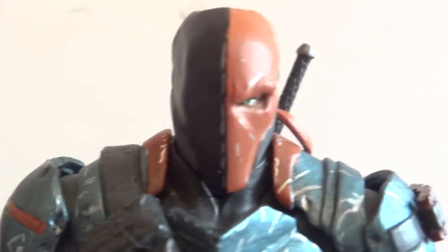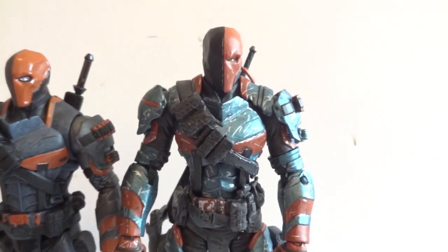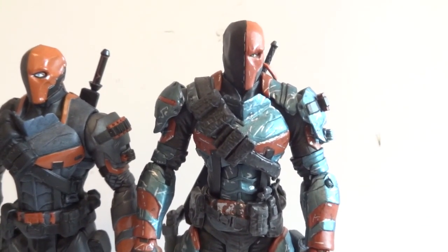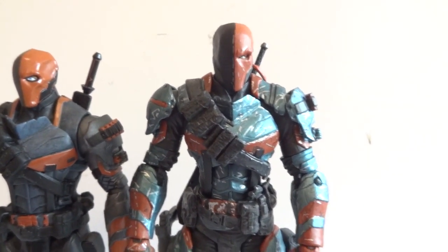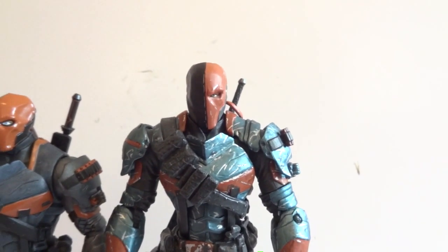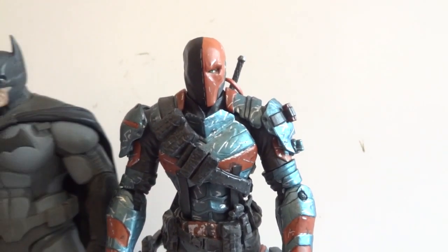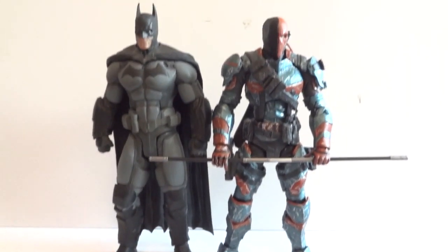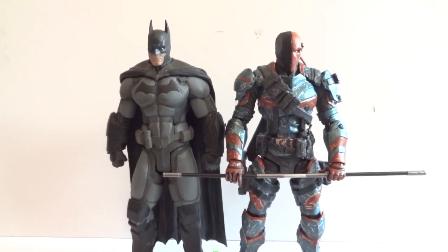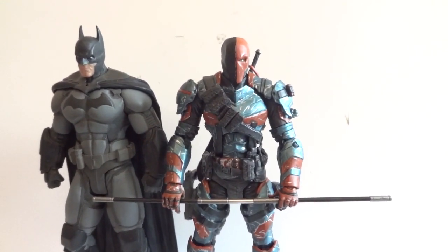The paint job is nicer on the DC Collectibles one too, so I highly recommend this guy. If you can find him, he should be available at your local comic shop and some online retailers are getting them soon. He costs about 25 bucks — it is kind of steep but that's how it is with figures these days. Just for fun, here he is standing next to Batman — same height — so you can recreate that fight scene between them. DC Collectibles Deathstroke is definitely worth picking up, thanks for watching.